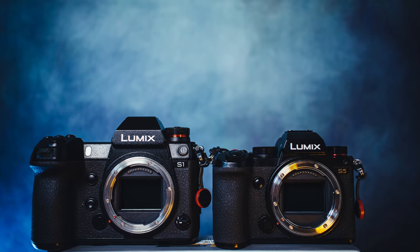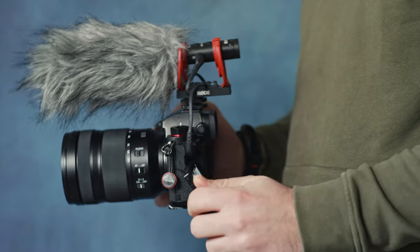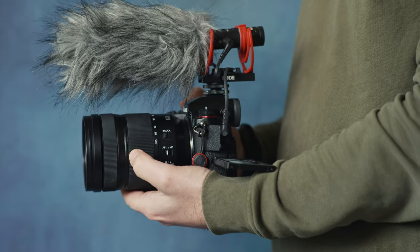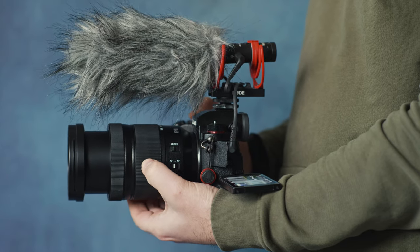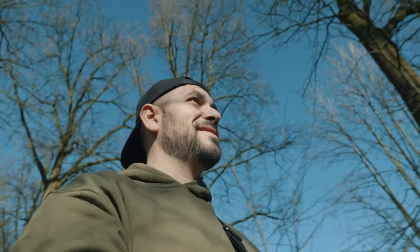Hey guys, welcome back. There is a little update regarding the differences between the Lumix S1 and S5, specifically about the double stabilization. Since the last video I uploaded about the Lumix S5, I've been using the 24-105 f4 more often, and I didn't know there was a firmware update that was going to drastically improve the stabilization of the lens — and this improvement increased the gap between the S1 and S5 even more.